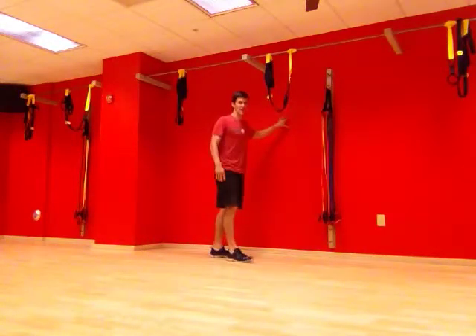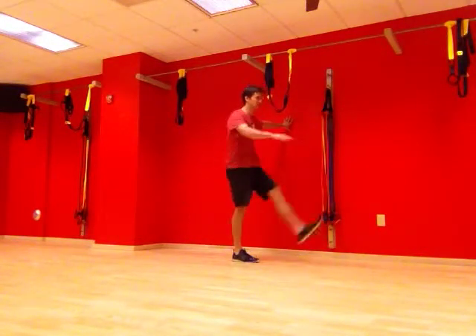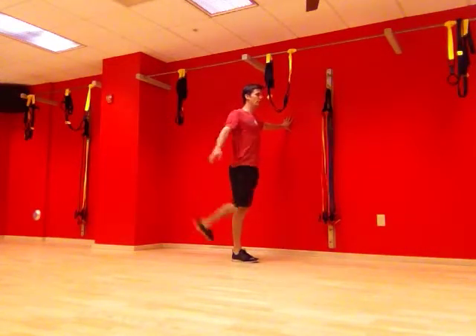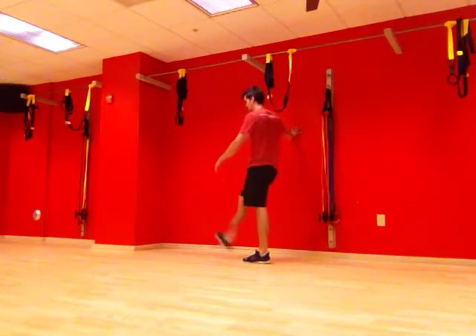You can find something to anchor yourself to grab onto. We're going to always use the inside leg, just like this, keeping our leg nice and long, swinging through full range of motion in both directions. For the other side, we just switch sides, so we're using the same inside leg still.